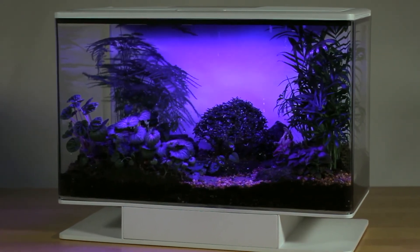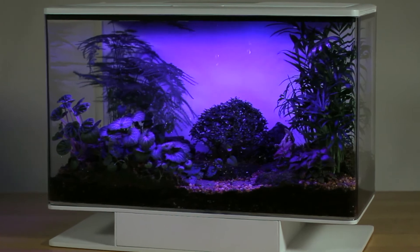I created Smart Terra to bring a better version of nature to everyone's home. With your support, I can begin manufacturing. Thank you for contributing to our campaign.